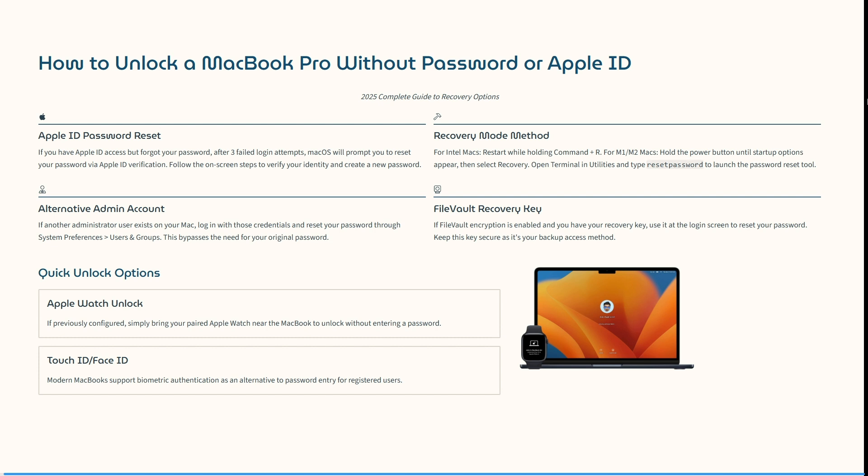If FileVault encryption is enabled, you have to have your recovery key. You can use it at the login screen to reset your password. Make sure that you keep this key secure, as it is your backup access method.